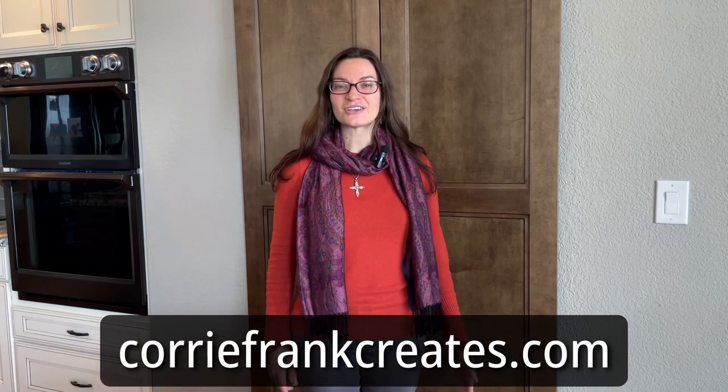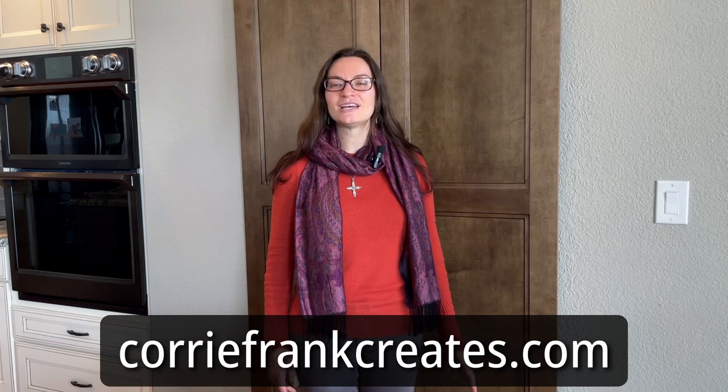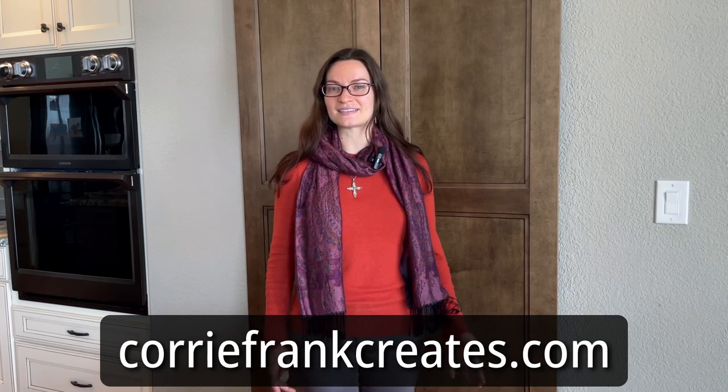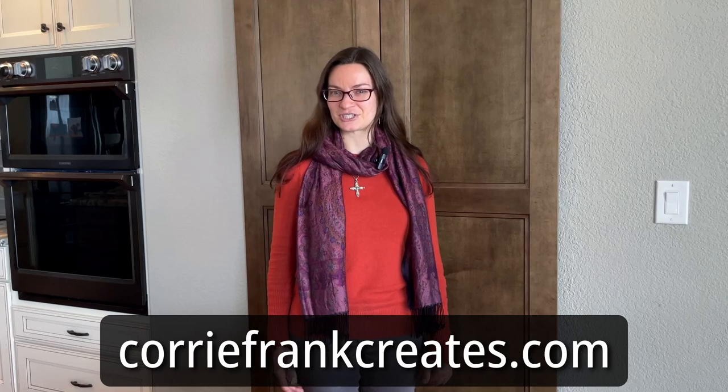Hello, everyone. Welcome to my channel. I hope you're having a fantastic day. I did want to mention my website, coreyfrankcreates.com. You can go there and check out my art shop, which has a bunch of really cool products with my artwork printed on them available. You can also sign up for my weekly email newsletter at the bottom of any page on my website. It's a great way to stay in touch with me and see what I'm up to. So again, coreyfrankcreates.com — I'd love for you to check it out.